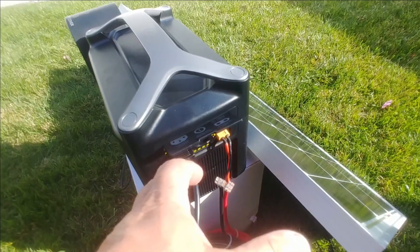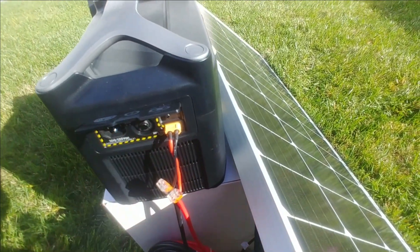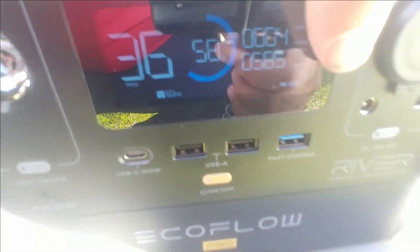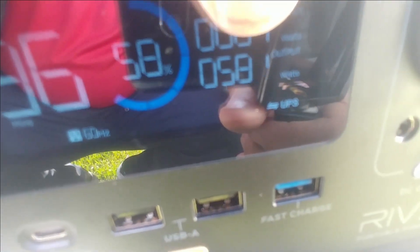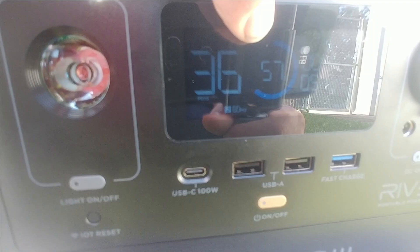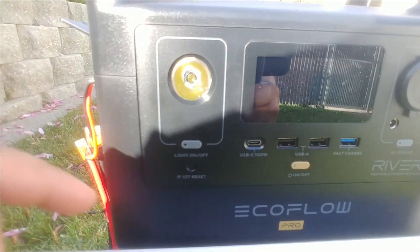We can run things for endless amounts of time just using this, and in case we disconnect it, it automatically will keep going. It's got a beautiful display on the front. You can see I'm currently taking in 5 watts of solar because I'm blocking the panel, and we're currently putting out 582 watts of power to the heater. It lets me know how long this can run — it can supply power to this heater for 36 additional minutes because it's only at 57%.